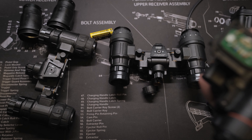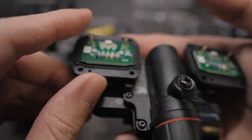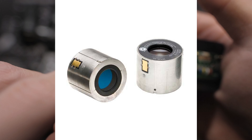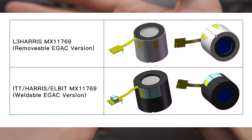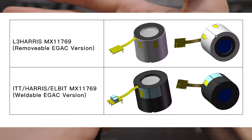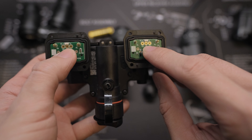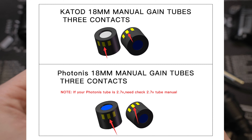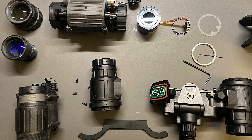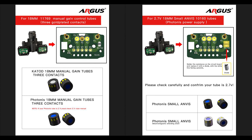The biggest improvement on Mark II is its tube compatibility and manual gain control feature. Tube contacts on the Mark I are simple — just two pocket pins to power up 10160 tubes or converted fixed gain 11769 tubes. Circuits on the Mark II can now be configured to take 10160 tubes, 10160 variable gain tubes which have a third contact in between them, and 11769 tubes with pigtail from essentially every manufacturer. By adding a third pocket pin in the middle, you can now use manual gain control on variable gain 10160 tubes.